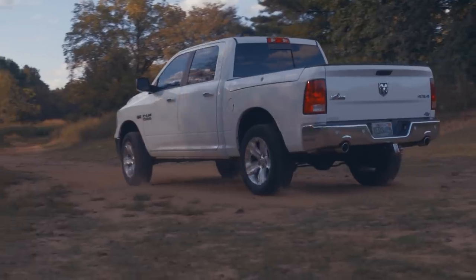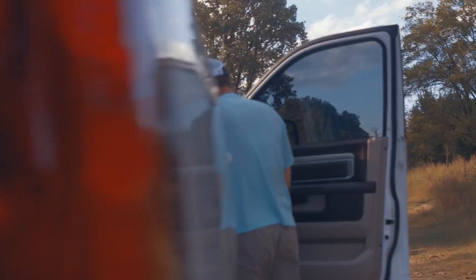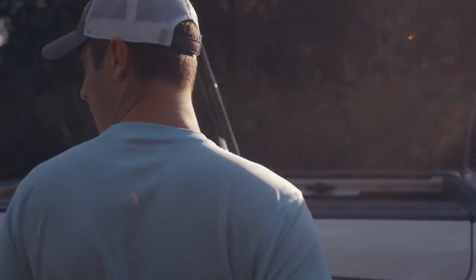You can find small creeks just about anywhere. It's really just as simple as getting in your truck, your car, and just driving around, looking for an overpass. If there's running water beneath it, you can almost bet there's going to be fish in it.